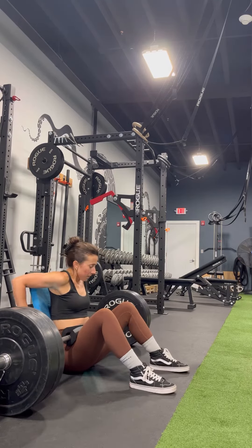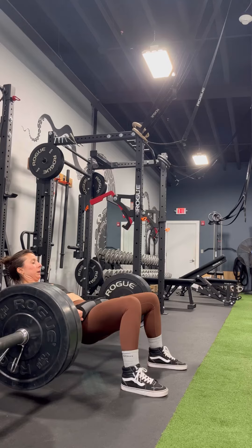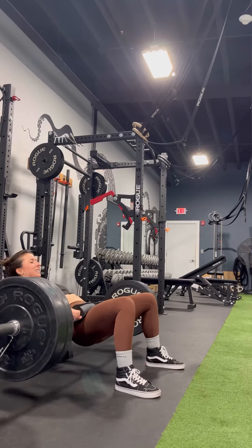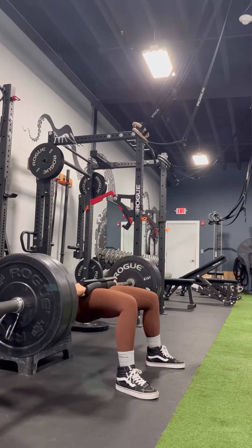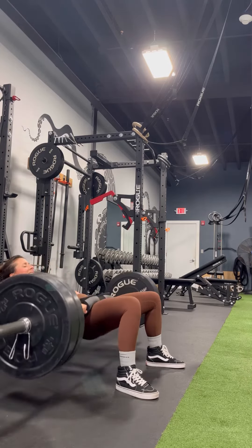Then I bring my feet as close to my body as I can, pulling up under those hips, and then I kind of adjust my feet so that when I'm at the top of that hip thrust, I'm at a completely 90-degree angle through that knee.